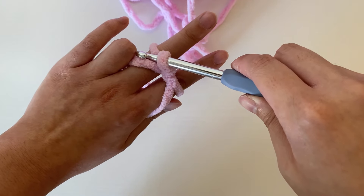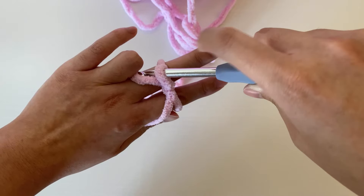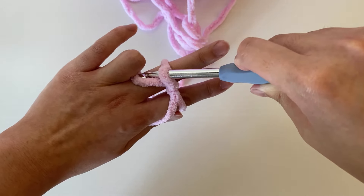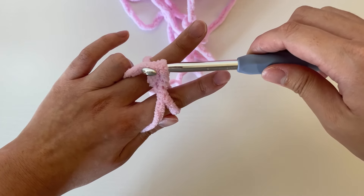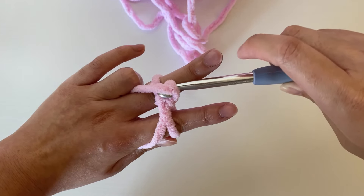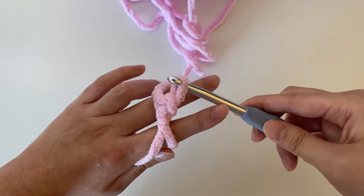Now we're going to place our hook between the two strands of yarn on our middle finger and again go under that lower strand of yarn. You can tilt the hook a little bit towards the yarn so it's easier to go underneath. Once you're underneath it and the yarn is over the hook, use the hook to pull that lower strand of yarn through the loop on your hook — the loop that we made earlier. Pull that lower strand of yarn through that loop.